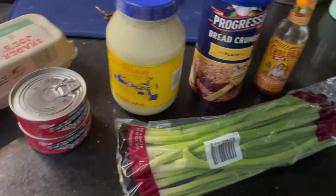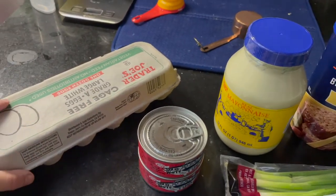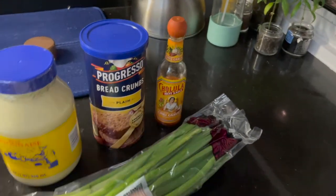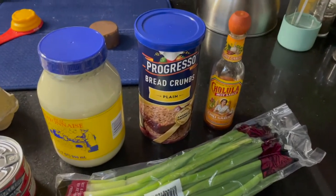Here are all the ingredients we need. I have two cans of tuna, one or two eggs, some mayonnaise, green onions, breadcrumbs, and hot sauce to give it some flavor. And because David likes hot sauce, I think that'll make him like it more.